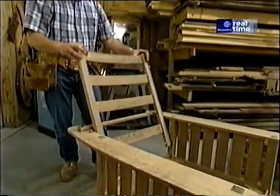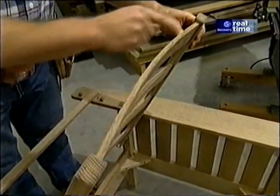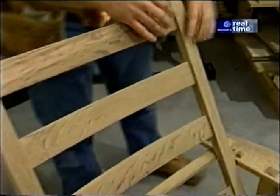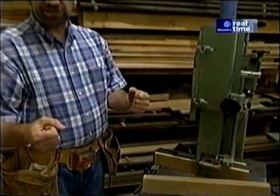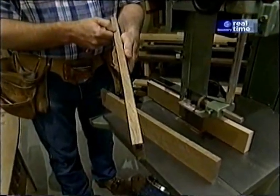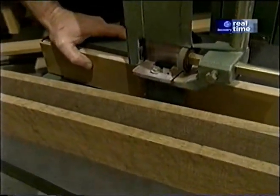I want to get started today by working on the part of the project that takes the most time — these curved backrest slats. This is not a single piece of wood; it's actually a lamination of two thin pieces. I suppose you could cut these slats out of a solid piece of wood, but that would be very wasteful and not very stable. A better way is to take a piece of wood, split it down the middle, and glue it up on a curved form. The best way to split the wood is to use this re-saw, but before I use any power tools, let's take a moment to talk about shop safety.